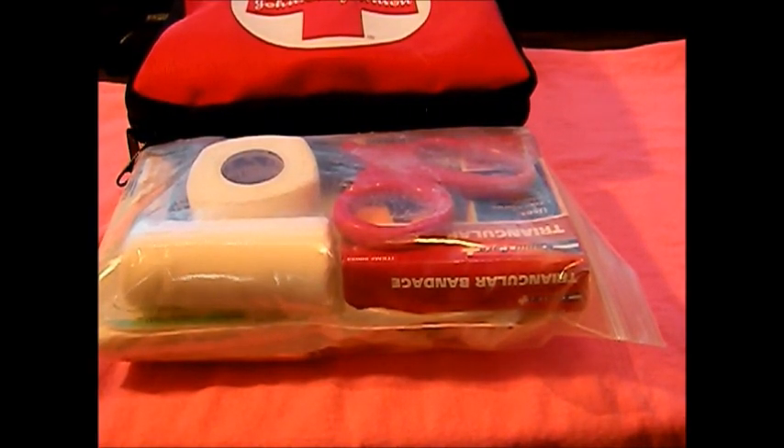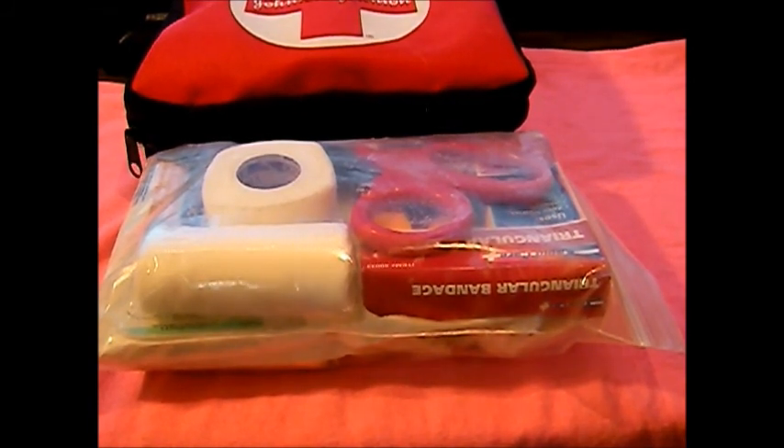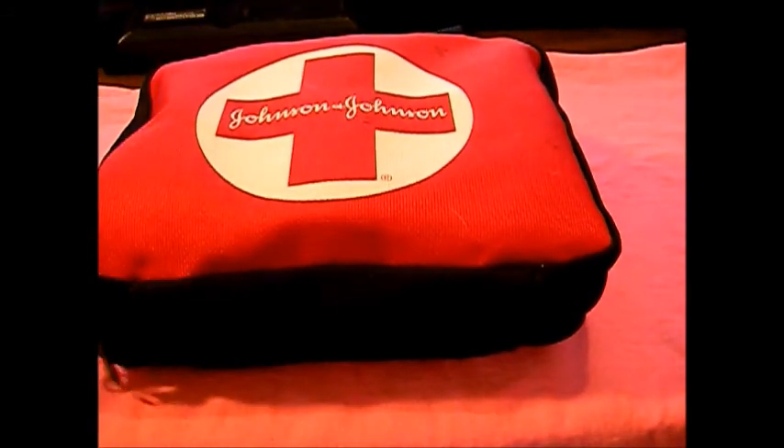Hey YouTube, Rando here. Today's going to be an attempt to upgrade the trauma pack that I keep inside my bug out bag. This isn't going to be complete at the end of this video, so we'll definitely do an update and show you when we complete it. I have the majority of the materials I need to make the pack. This is my current one — what I carry inside my bug out bag.